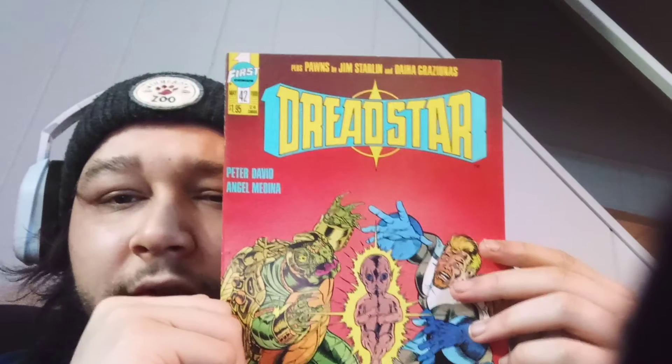Dead Star — I think yeah, Dead Star, First Comics. I've seen these in other comic book videos. Them pages feel nice. That's dope and the artwork's dope too. Dead Star number 42 — is that '89? That does not look like '89... it's '89.